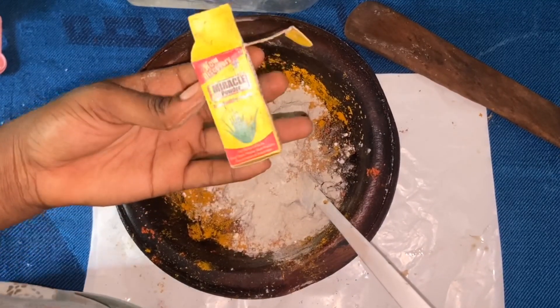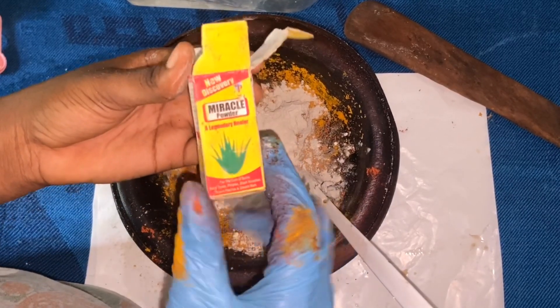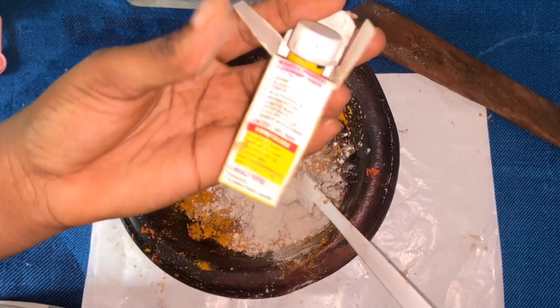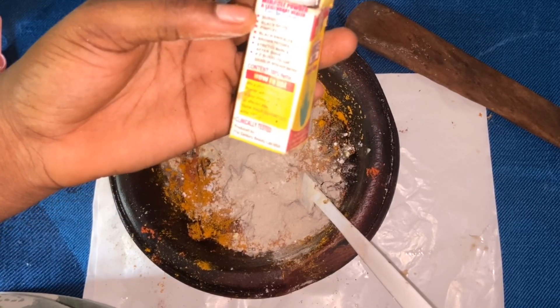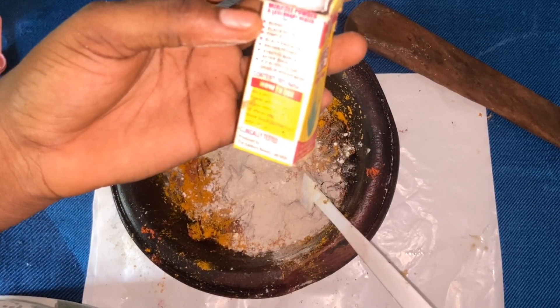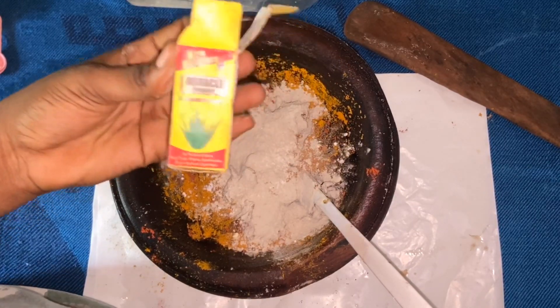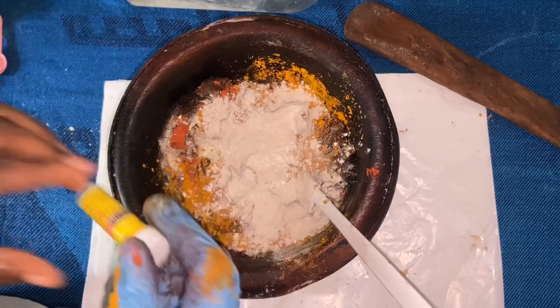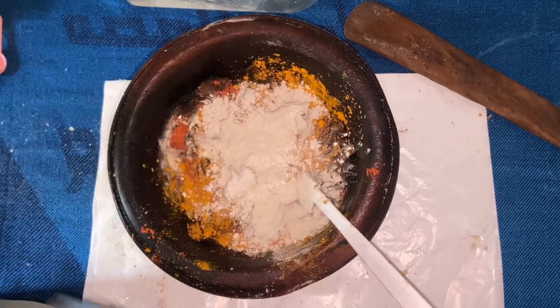I forgot to mention this when I was talking about the ingredients — this is miracle powder. Miracle powder is amazing: it helps with burns, black spots, pimples, black knuckles, brown patches, stretch marks, after shave, and more. It is small but mighty, so I'm going to be adding just a pinch of the miracle powder into this mixture.